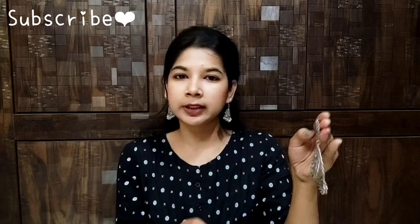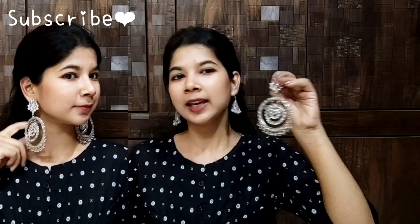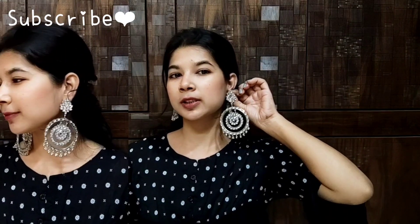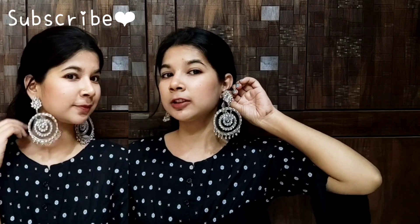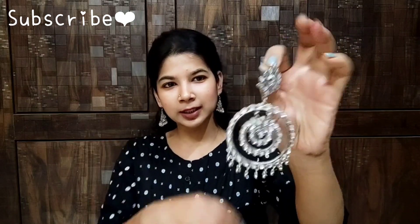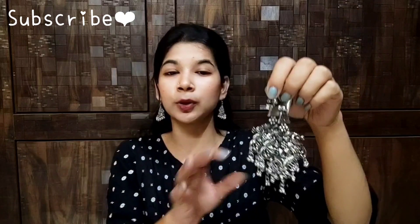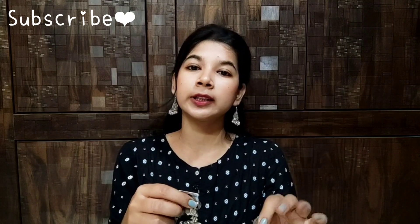This earring is very beautiful, and after wearing it, it looks very beautiful. I feel it is a little big, but if you wear big earrings, they look very beautiful. I feel very good. Now for the second earring — this earring is also very big, and it is very good. This earring is 10 out of 10.